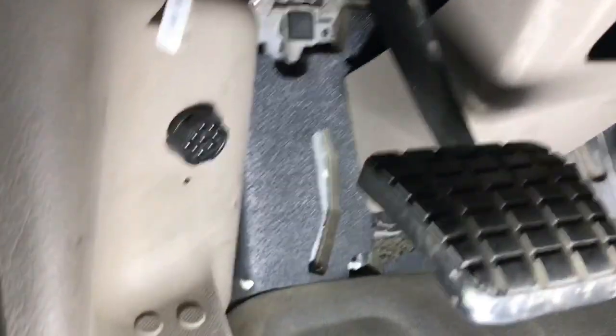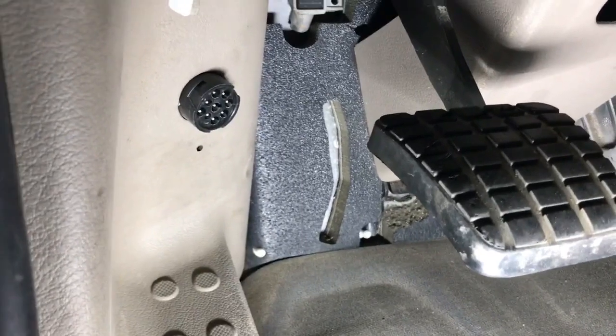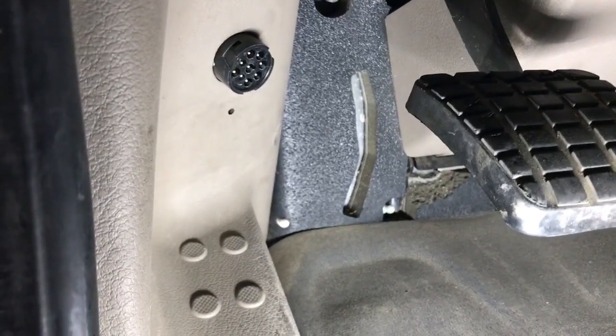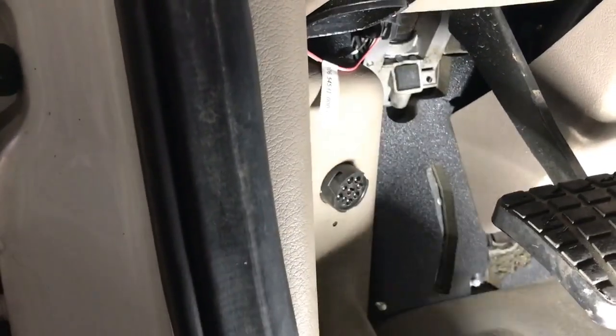Welcome back to Dirty Diesel. Today we're going to talk about when you're connected to the computer on Cummins ISX's — or any Cummins, ISX-15 or ISX-13. In the truck, in a Freightliner Cascadia on the driver's side, you see these nine-pin diagnostics. Diagnostics commonly go through here.